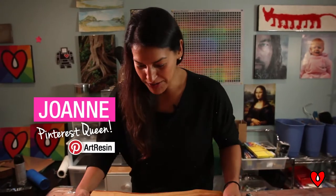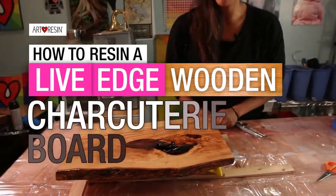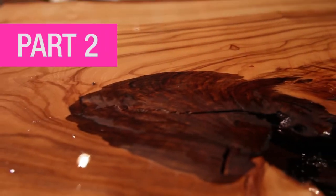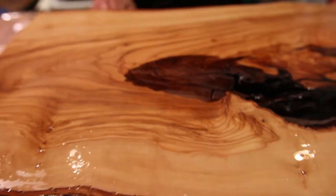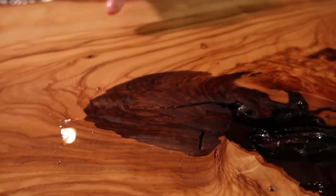So we have our tray here after the first pour — it looks beautiful. I wanted to point out a couple of things. Remember I mentioned the wood is just gonna soak up the resin like crazy? You can see some dry spots here. Dave had a really good analogy: he said it's like pouring resin on a dry sponge — you're gonna get spots where it soaks it up like crazy and a few dry spots too.